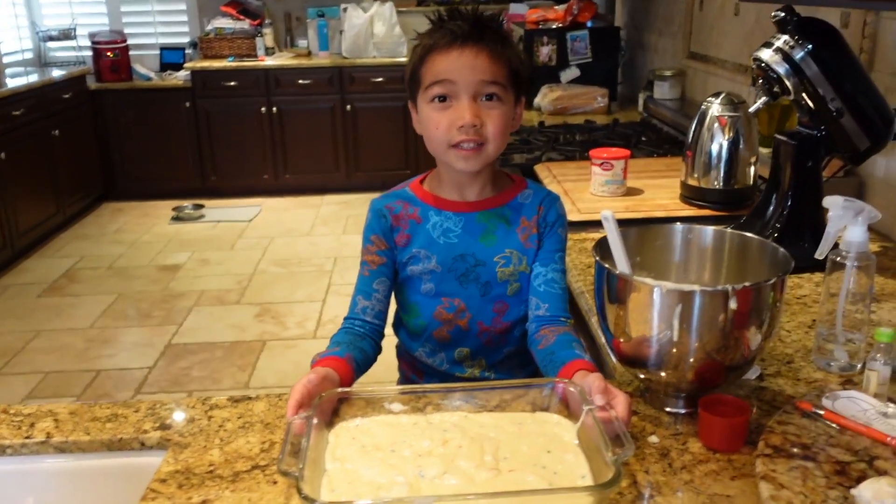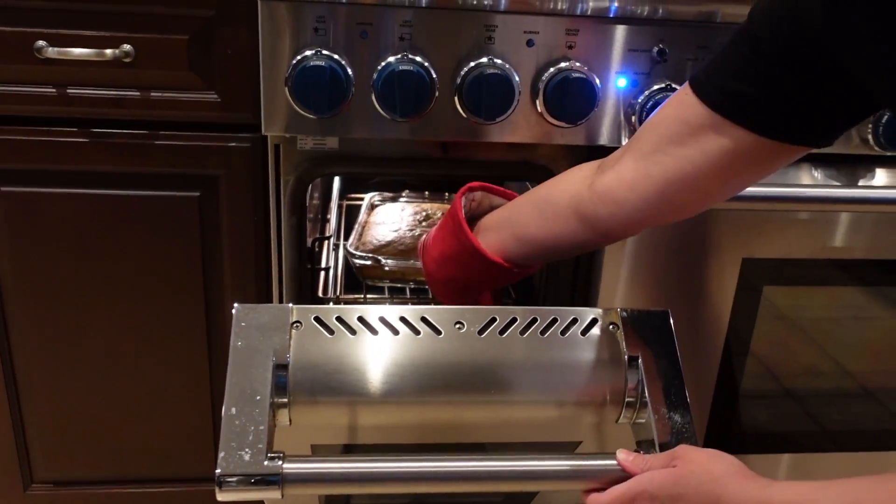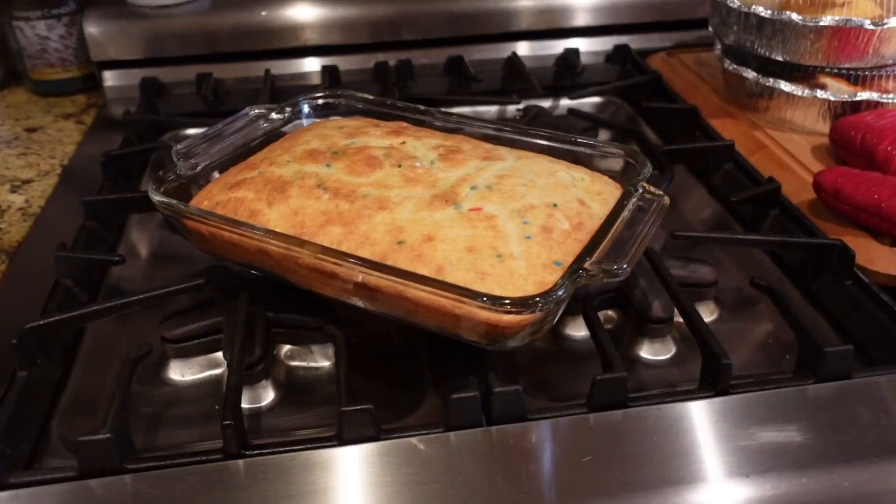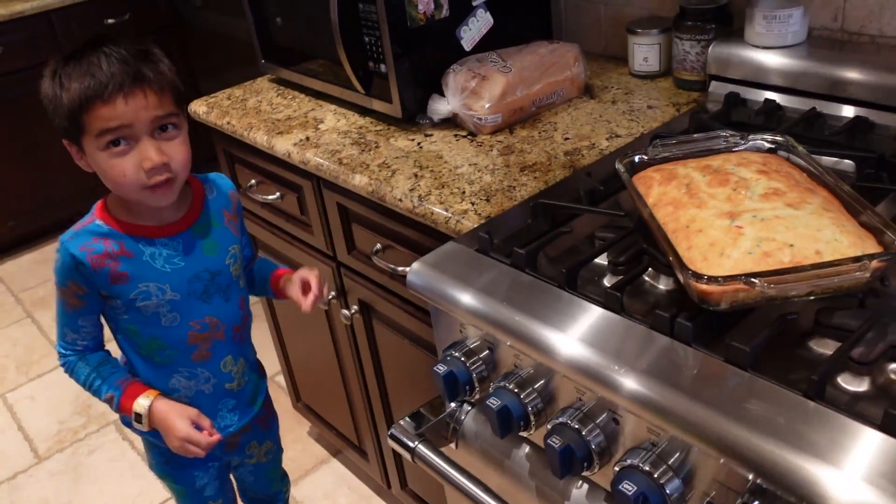See you guys! So guys, our cake is done. We are now going to take it out of the oven. Here's a look at the cake — it looks pretty cool. It's going to be extremely hot.